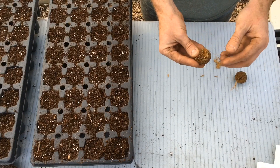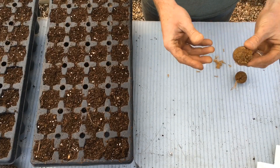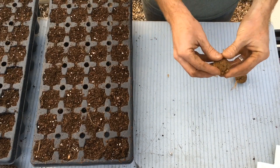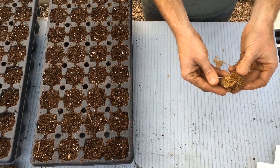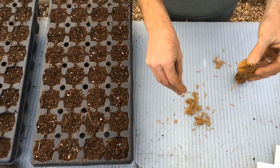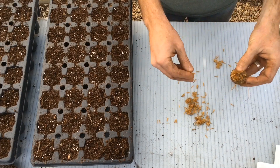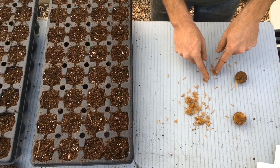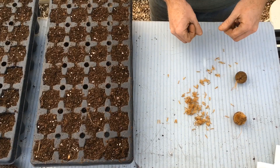They're different than a sweet gum or a gumball as some people call them. These sycamore seeds, as they dry out - which is what I'm doing with the ones in the bag - they kind of break apart and just fluff out. Every single one of these little guys is a seed, and more specifically, they're actually an achene.